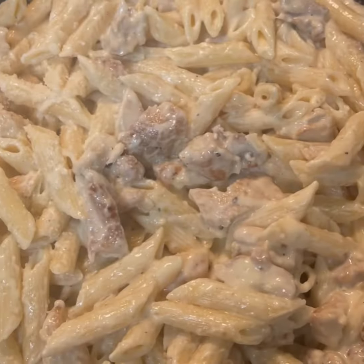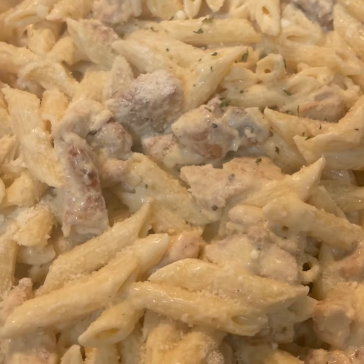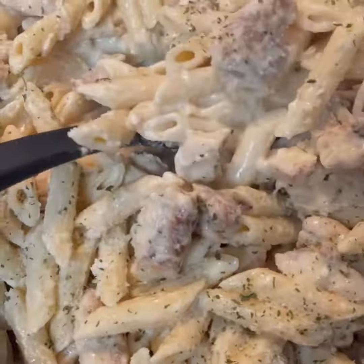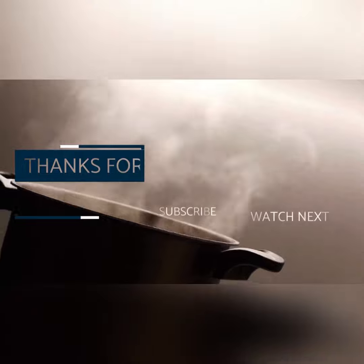There it is. Now we're going to add a little Parmesan cheese here on top, a little parsley for some color on top. And that's it — easy, quick, homemade chicken Alfredo. Thanks for watching.